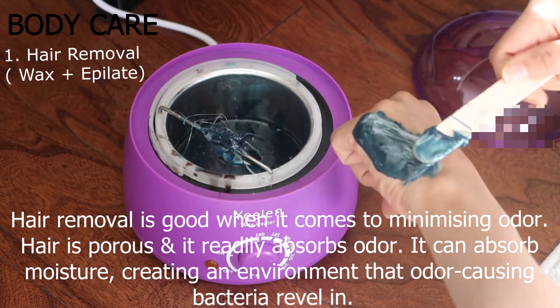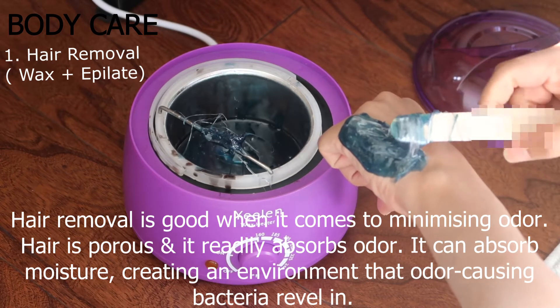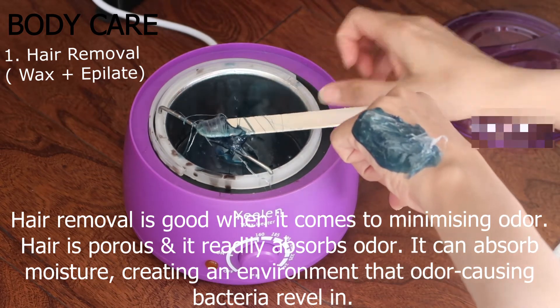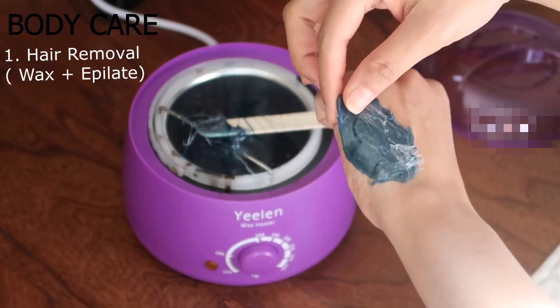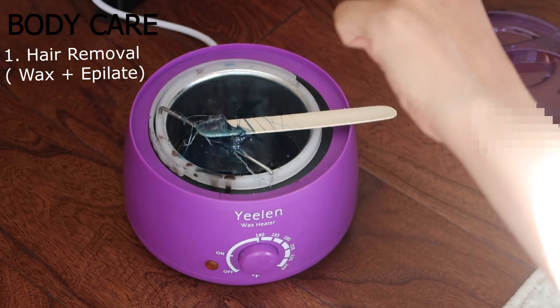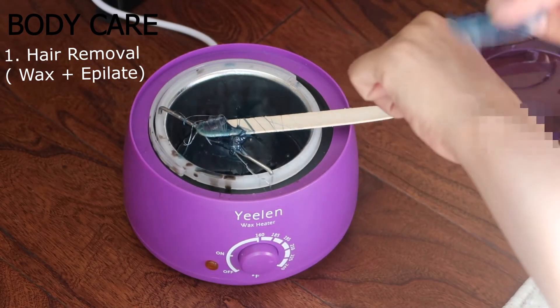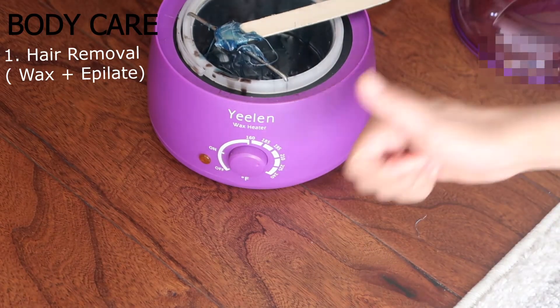It's not like hot wax where you apply it on your skin, get a strip, put it on top of the wax, and rip everything off. With this one, you just put it on your arm or wherever, let it dry, and then you can just peel it right off. So it makes it extremely quick, very easy, and mess free. And if it does spill on your floor or somewhere, just wait for it to dry and then you can just peel it right off.